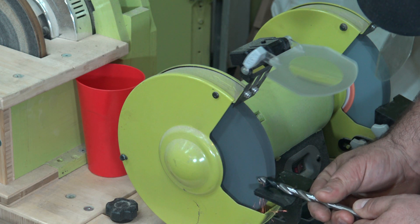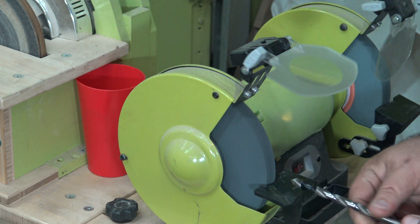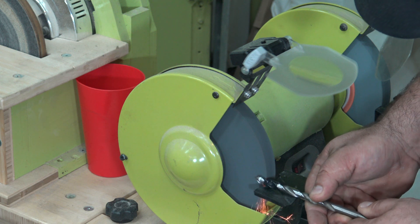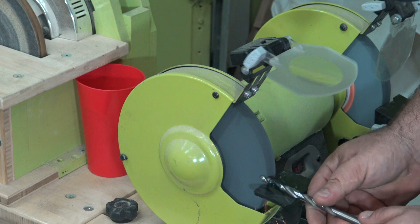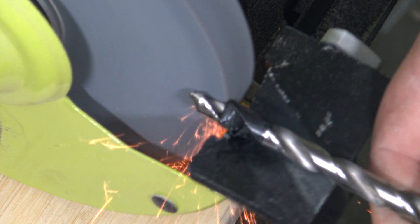I started by wrapping some black tape around about half an inch up the shaft, and then very gently with my bench grinder, grinding away that last half inch close to the center. It's important to remember whenever working with hardened steel not to let it get too hot or it'll de-temper.